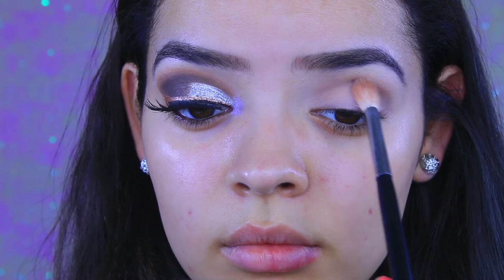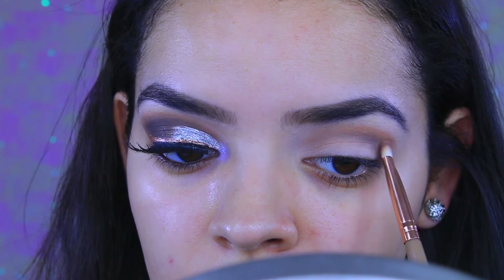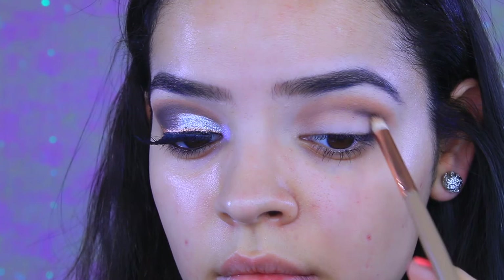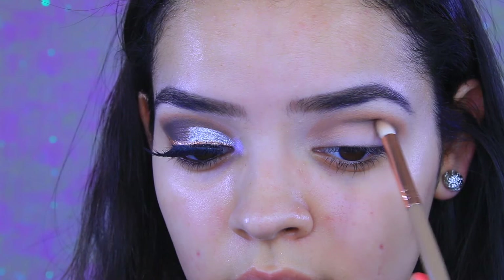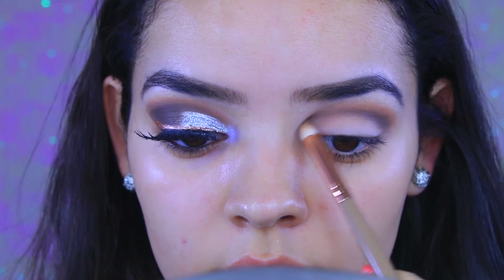Then I'm going to go in with the Morphe Copper Spice palette and take this soft brown at the corner. I ended up only using that palette for that one light brown shade. I'm applying it on top of the dark gray-brown color we just applied — this is going to act as our transition color; I forgot to put that first, that's why I'm applying it now. Then going in with a pencil brush — I'll have all the brushes linked below — I'll take the dark gray-brown shade and define my crease even more to make sure the cut crease is really defined and very harsh.